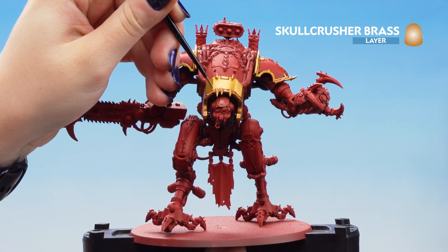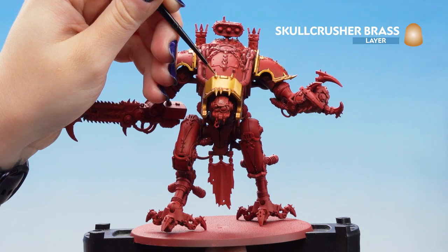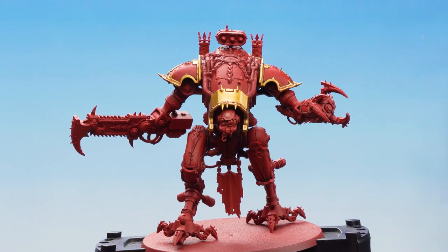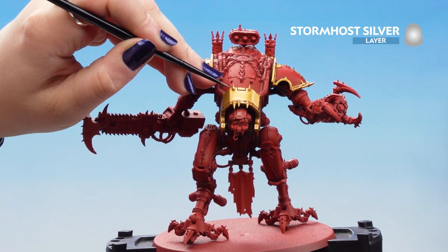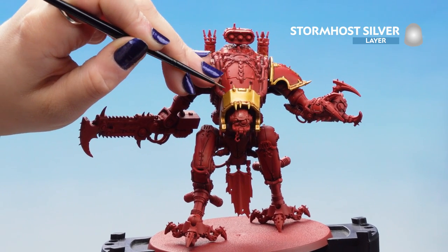We're going to make sure this one's a little bit thicker just so we get some good definition for our next highlight. Now that Skullcrusher Brass is dry we can finish off with a nice thin highlight of Stormhost Silver. We're going to go over the same areas as before, just making sure it's a little bit thinner.